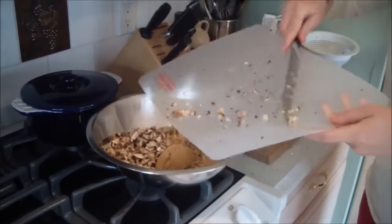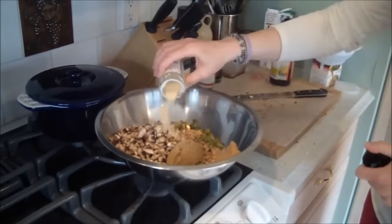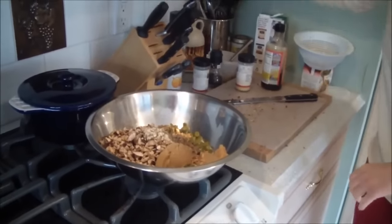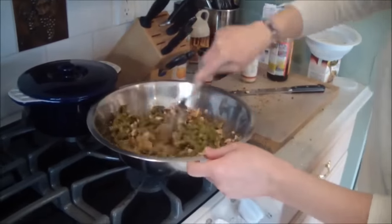Give that a good mix, then put it in a casserole dish and top it with the rest of the crispy onions. Bake until it starts to bubble and everything is heated through, about 20 minutes to half an hour.